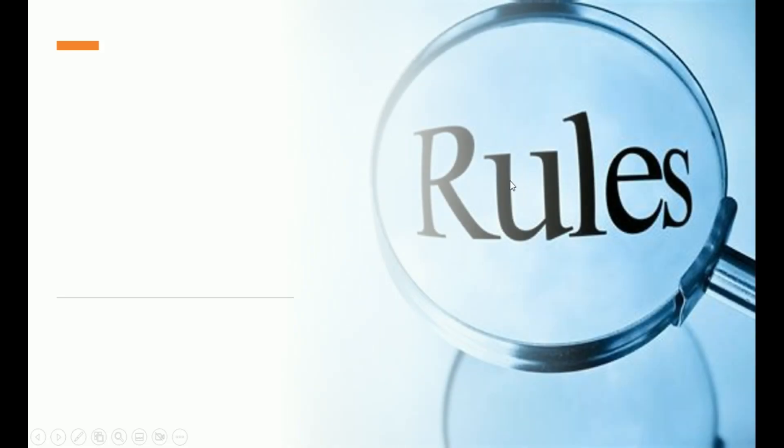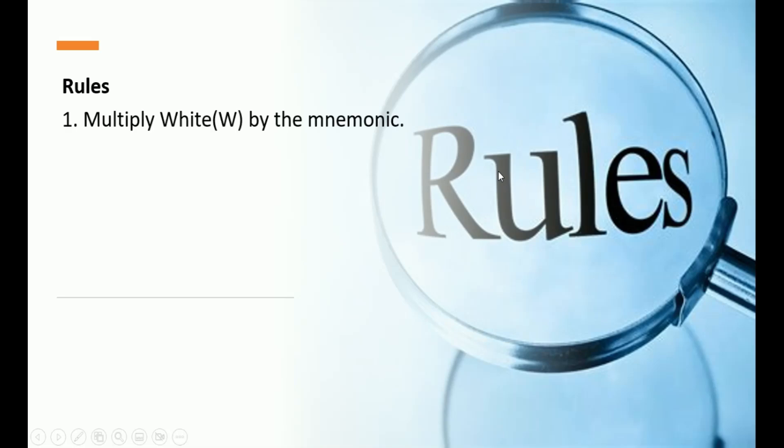There are some rules we need to follow. Rule number 1: multiply W (white) by the mnemonic colors to get the stripe colors. Rule number 2: solid colors follow stripe colors. Any time we have a stripe color, the next color should be the solid version — stripe, solid, stripe, solid — in that repeating order.